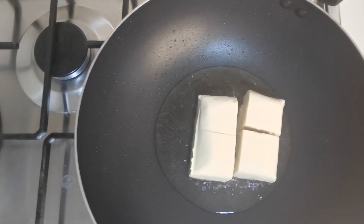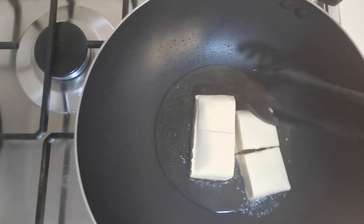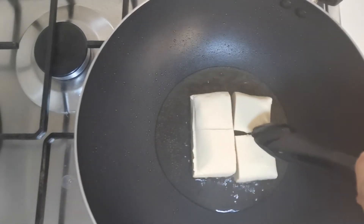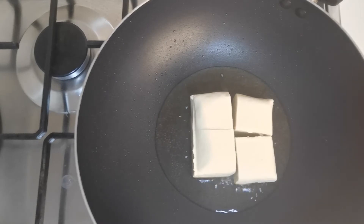You can cut the bean curd into slices if you want, or cubes, or even put in the whole bean curd as it is — it's really up to you. I hope you can enjoy and have fun while cooking. The food can be very simple but not the sauce, because the secret is in the sauce. So we're going to fry this bean curd to golden brown.